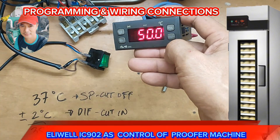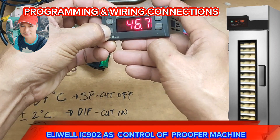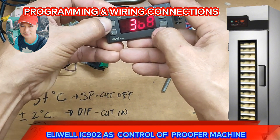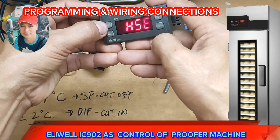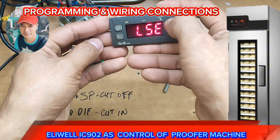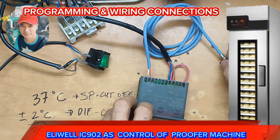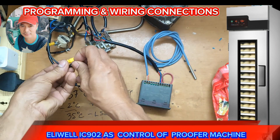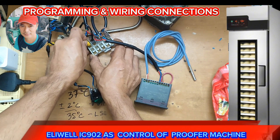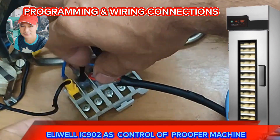We're going to set the highest set point. Then we insert the load — the load for the heating and the load for the fan motor supply.